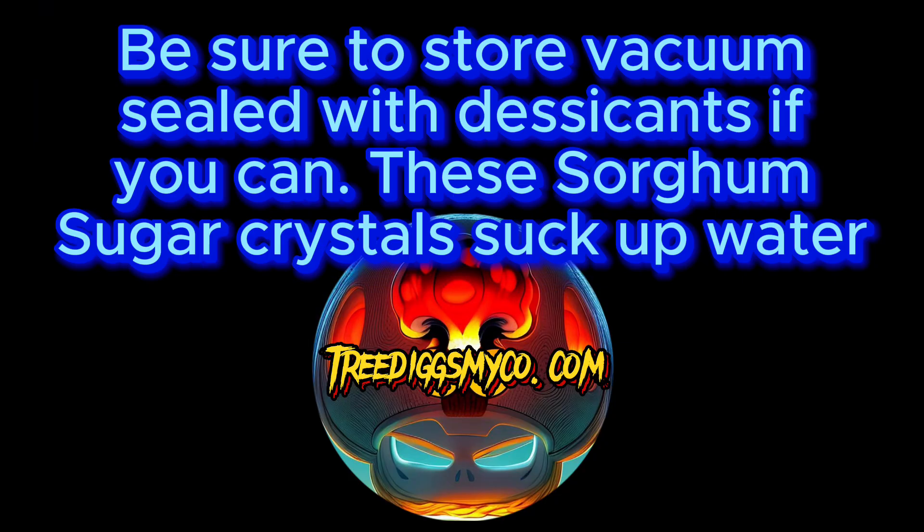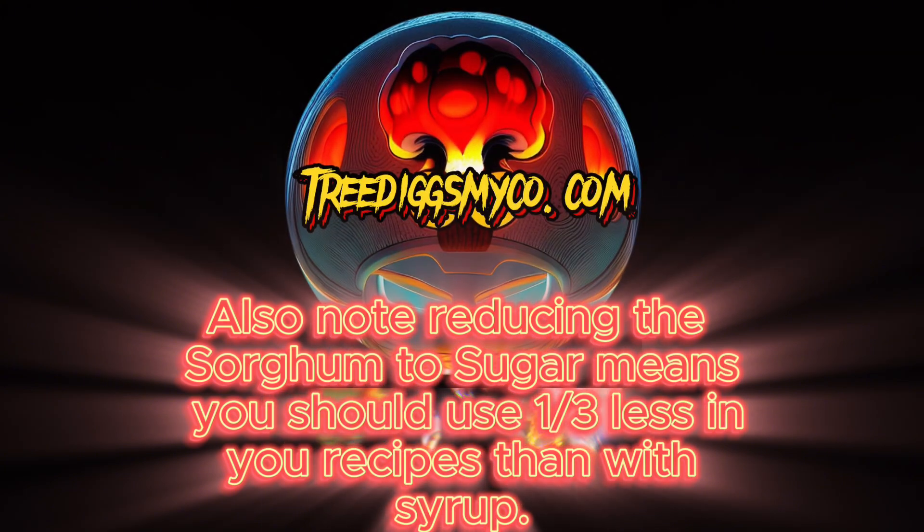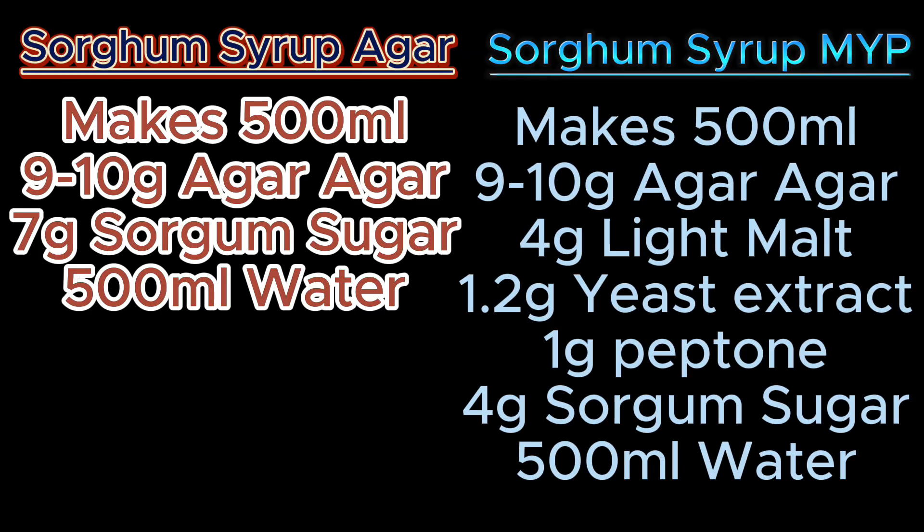This has been another installment of TreeDigs myco.com. Remember, use that sorghum sugar a little bit less — you want to use one-third less, or two-thirds of your standard recipe. Here are some recipes to keep in mind when using it. Much love.